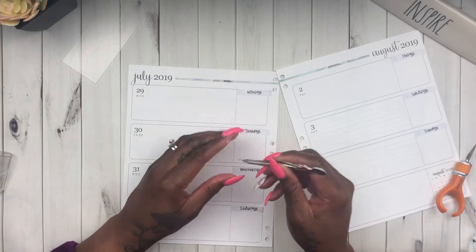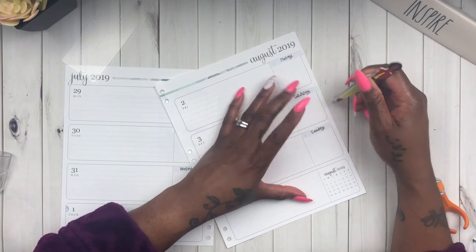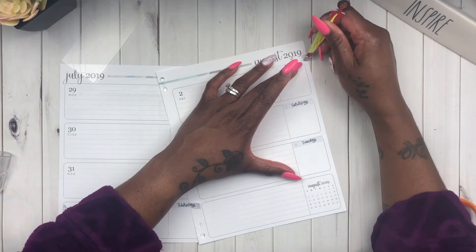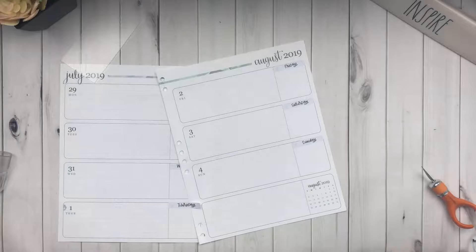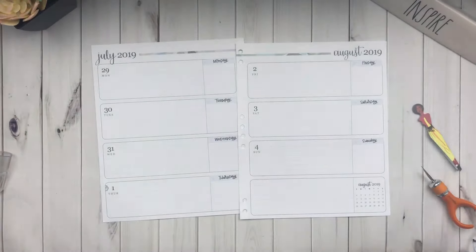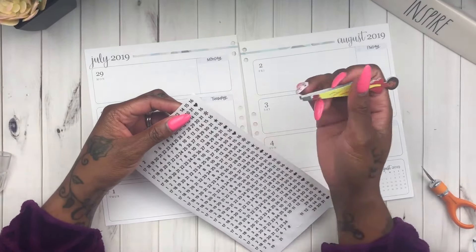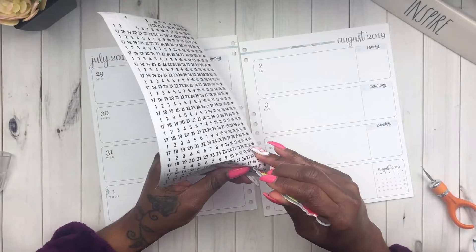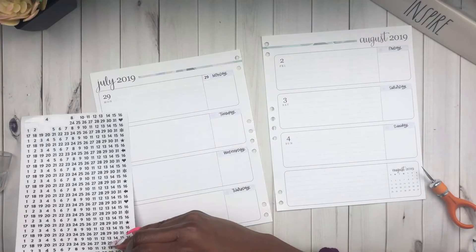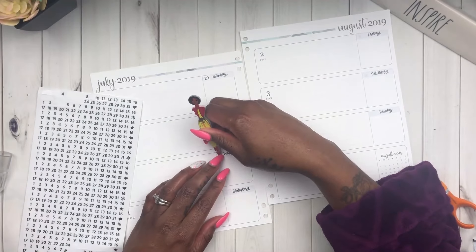Hopefully you've seen the Hobonichi video by now, but I was mentioning how I really like having this clear ruler because you can see exactly if you're over the line or too far in, versus a solid ruler where you have to be more careful. I really like this clear ruler. Now I'm using these clear date dots that came out of one of my Happy Planner books.